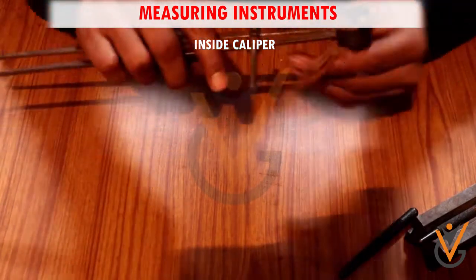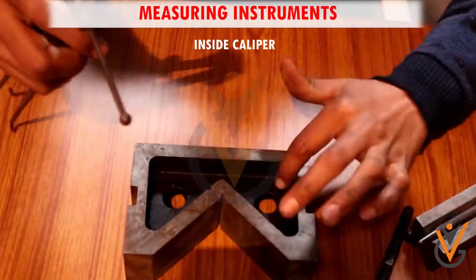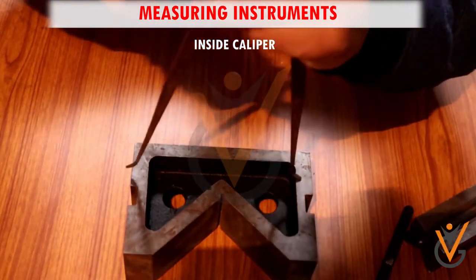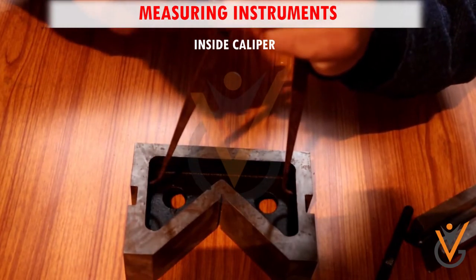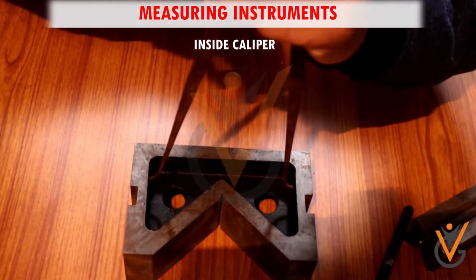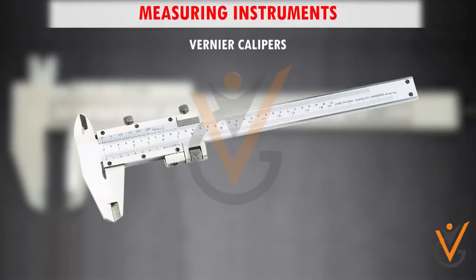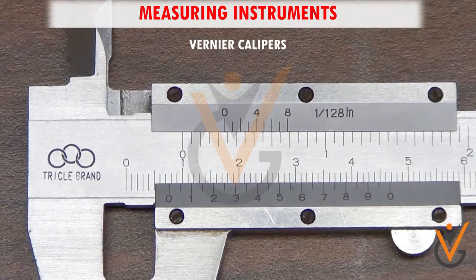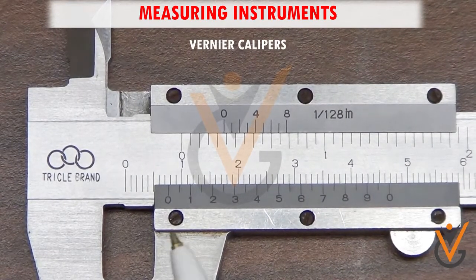Then the inside caliper can be read. Some have adjusting and locking screws which allow people to remove the caliper from the object after the measurement is taken, so that the caliper can be more easily read. Vernier calipers are measuring tools used mainly for measuring linear dimensions and come in handy for measuring the diameter of circular objects.